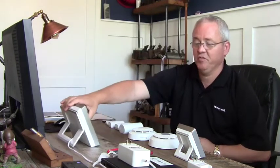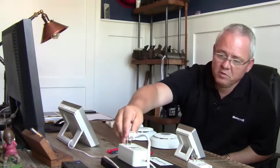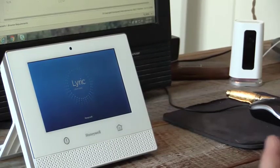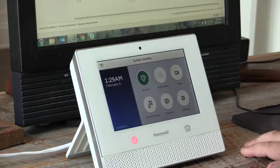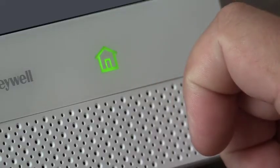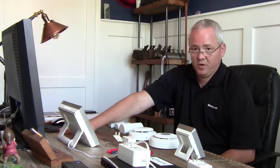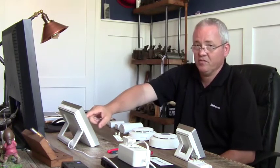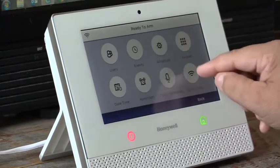The battery is already pre-plugged in. The system is dead — it doesn't power up until you put electricity on it. With the battery in, all we do now is plug in the transformer. It'll take a few minutes to power up, go through its power-up cycle, and connect to the AlarmNet 360 portal. We've powered up and are getting a system standby. We can wait two minutes or just hit the home key to bypass it. Hitting the home key takes us directly to the Wi-Fi configuration. We'll set it up to the customer's Wi-Fi — typing in the Wi-Fi information today, though WPS is also available.